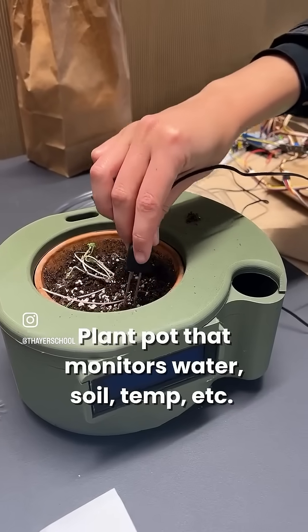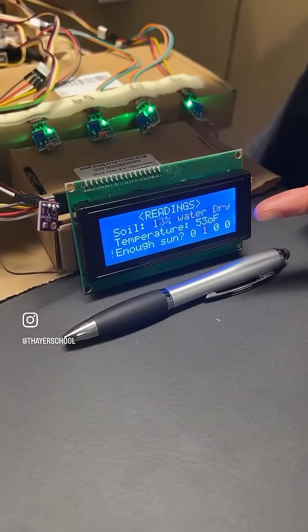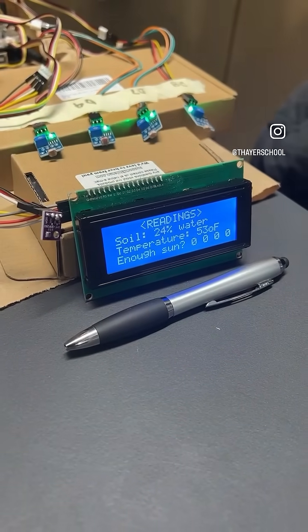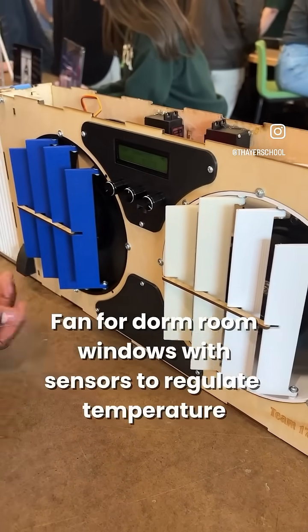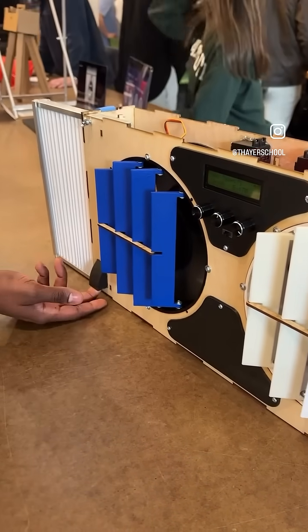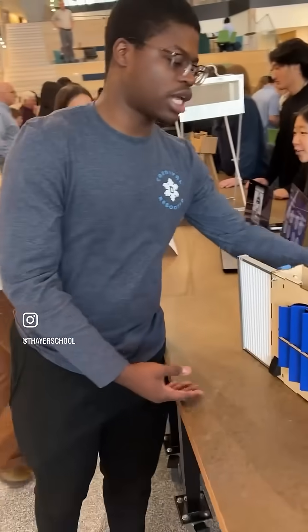And then you can also see the reading change on here. We have like two sensors — this is like the outside, the inside is the outside.